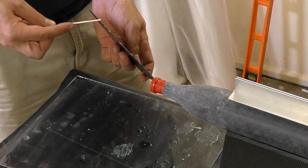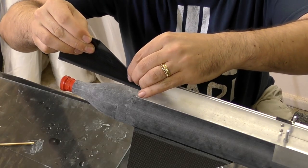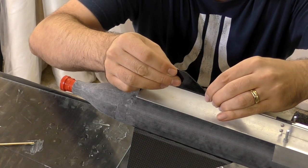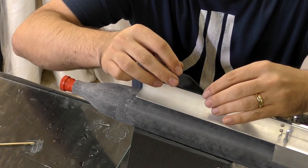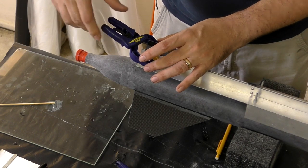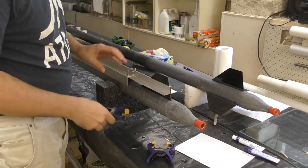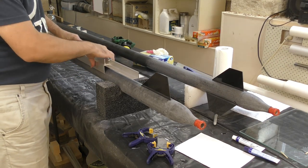We also add a small bead of epoxy along the fin's root edge. Then we carefully slide it along into the jig and when it's in place we drop it down. Finally we add a couple of clamps to make sure the fin isn't going anywhere. We let that sit for half a day before moving on to the next fin.